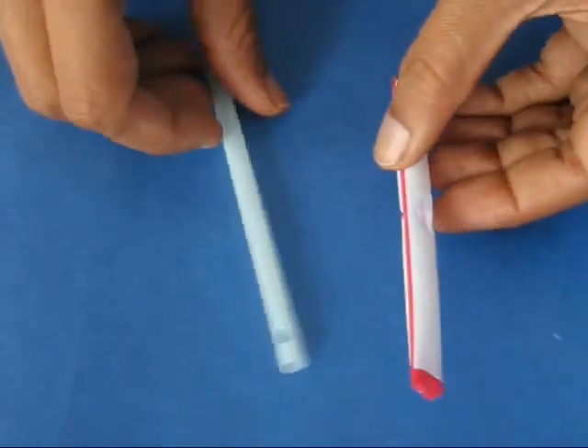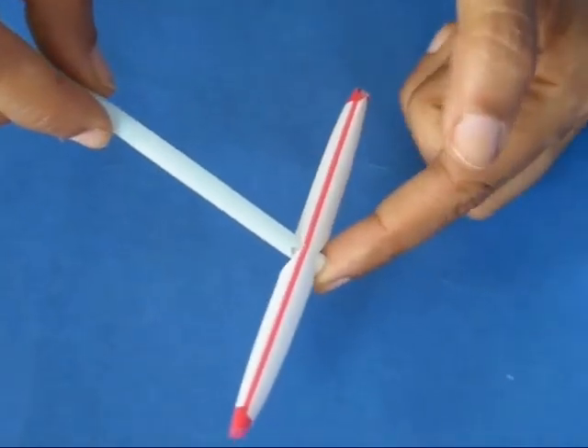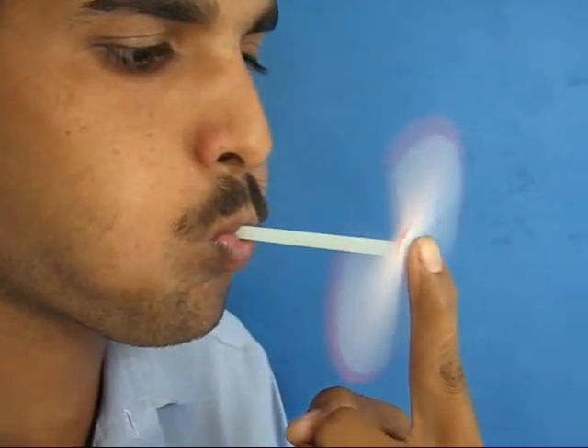Place the thin straw in the fat one, shut its end with your finger, and then blow to see the propeller go round and round. It is a great fun toy.